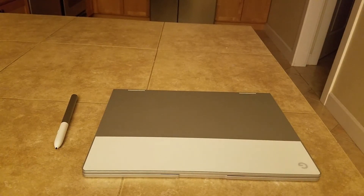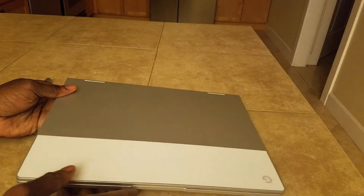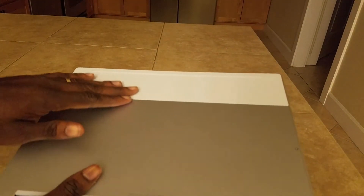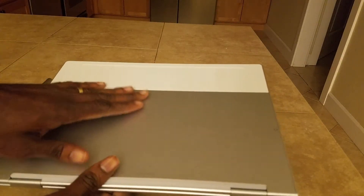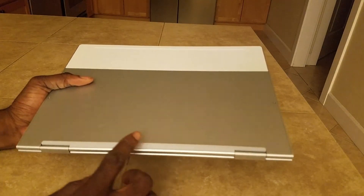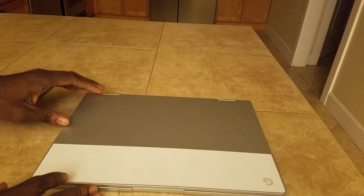To get started, this device looks really good. It is made out of metal and glass — you can see the signature Google Pixel glass right up here, and it's all metal on the sides. On the back, similar design: all metal, but instead of glass this part is rubber, and it feels really good. I don't know why most companies don't do this — it's a rubber grip that helps it from not sliding and gives it good traction when you're using it as a tablet.